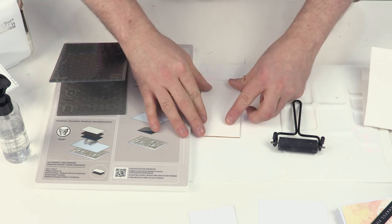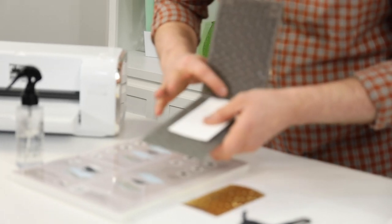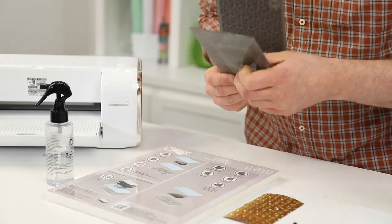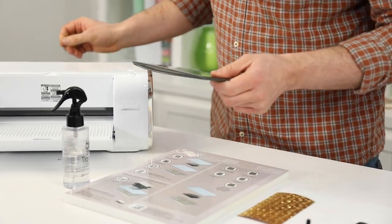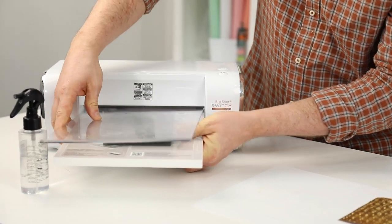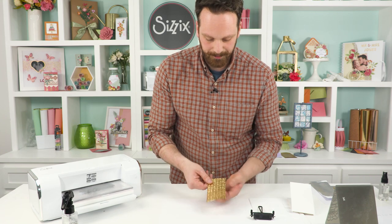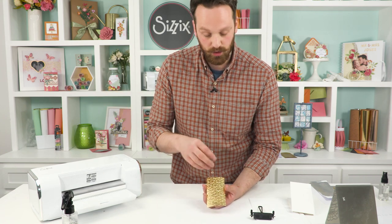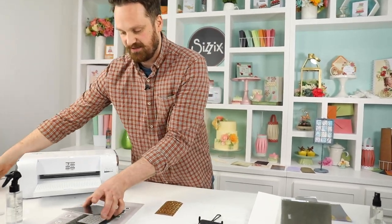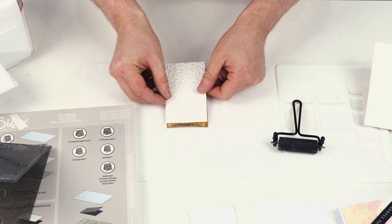I'm going to put this in the same place so I know it's matching up. With any luck we will get this matching perfectly, but if not we'll just talk it through. So again I'm going to stick this one through my machine.